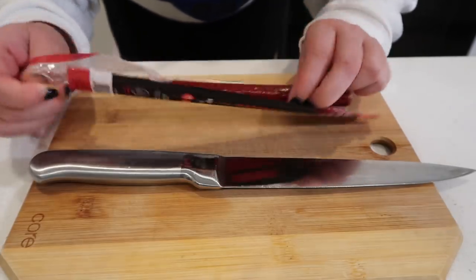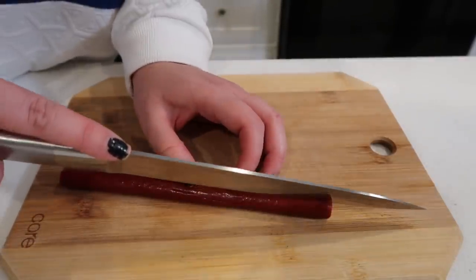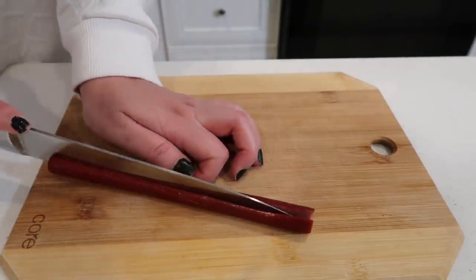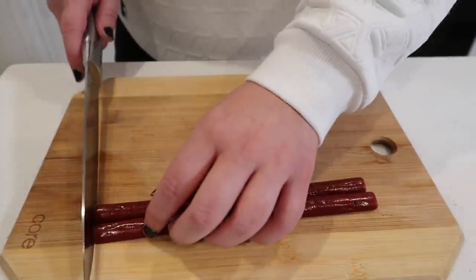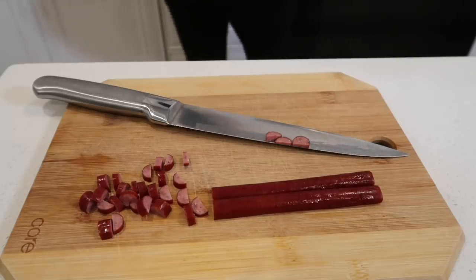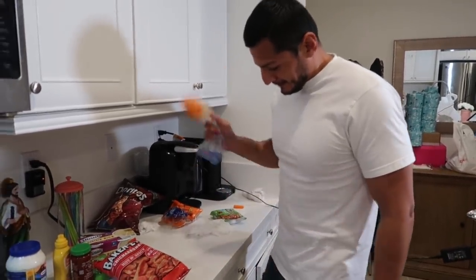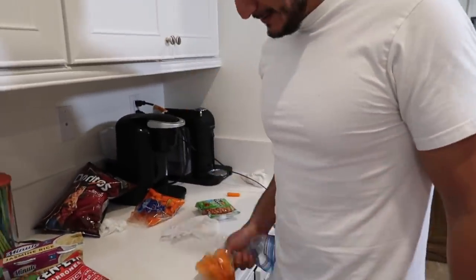My job is to start chopping up the beef jerky. Ruben said I gotta cut it down — you cut it in the middle like this and then you start cutting it up. Those are gonna go in our spread. For the carrots, you put them in a bag and throw them against something and they break up into pieces — that's how we smash them.